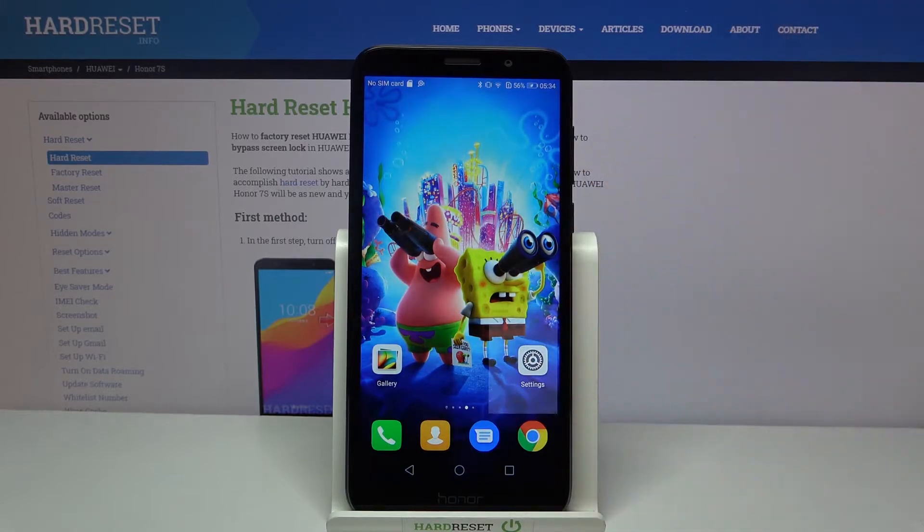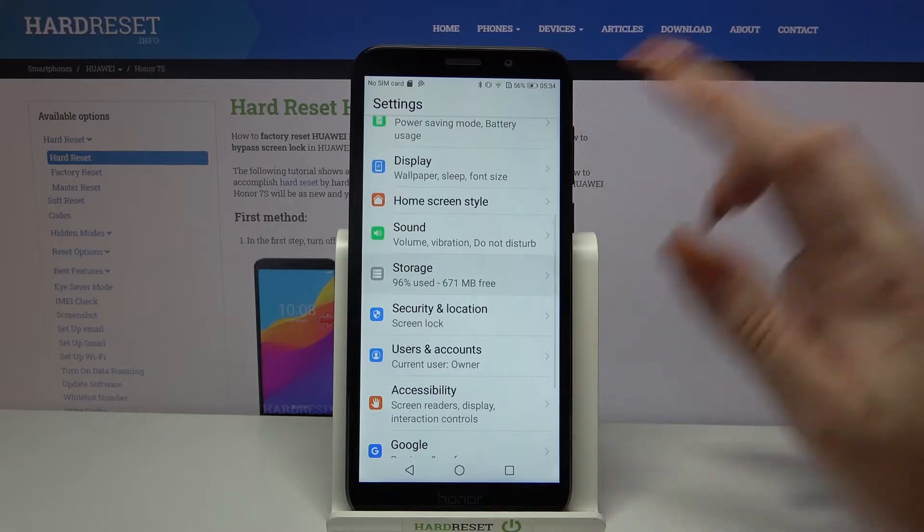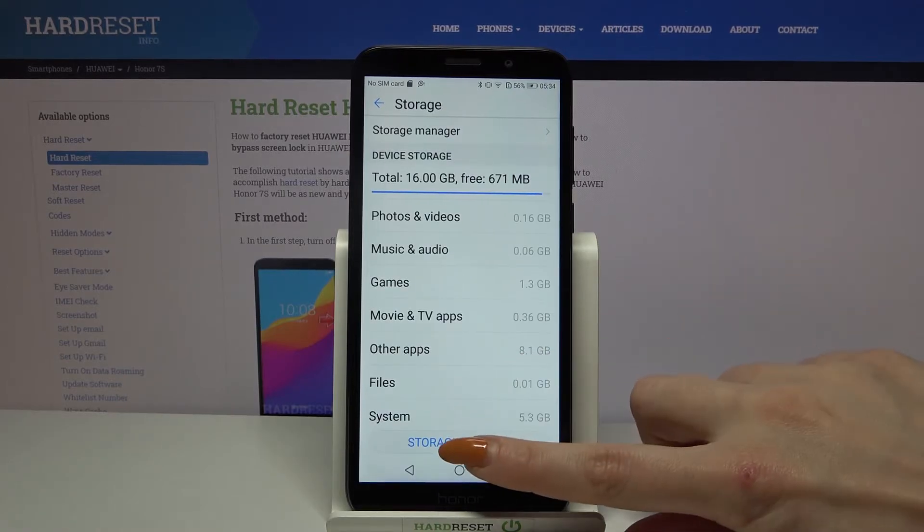Firstly open settings. Now scroll down and choose storage. Then click storage cleaner.